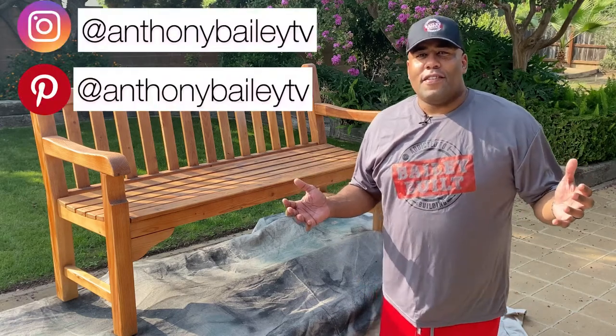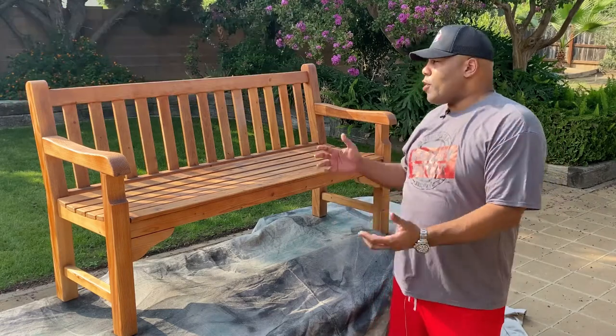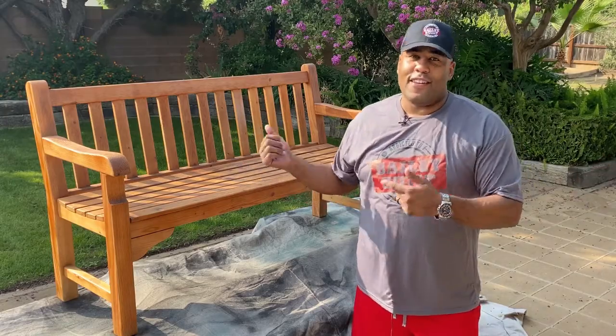Welcome back to this week's edition of Bailey Built. I'm Anthony Bailey, and this week it's all about restoring a beautiful bench. This came in from a client — it had been sitting outside for a few years and got kind of weathered, but it's a family heirloom and they interested me in restoring it. Here's how I did it.